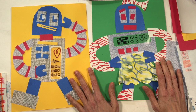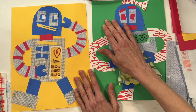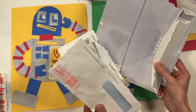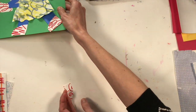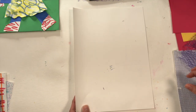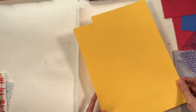Before starting on the collage robot, I thought it would be fun to create some papers of our own to use. If you have construction paper, great. If not, you can use envelopes or try making your own collage papers. I'm going to start with a plain white piece of paper — though you could also use construction paper or newspaper — and fold it in half, matching those edges and smoothing down the crease.